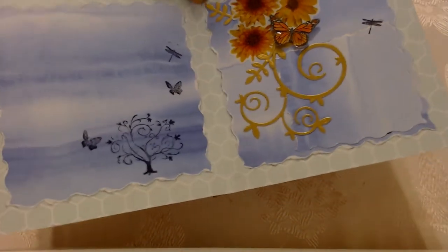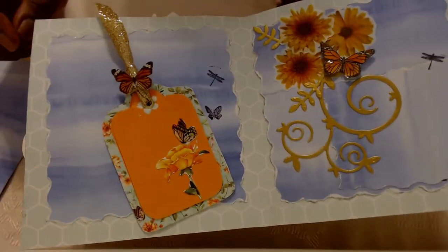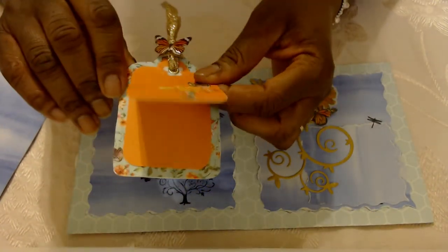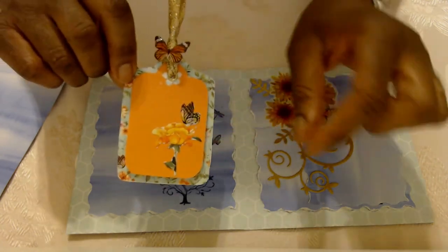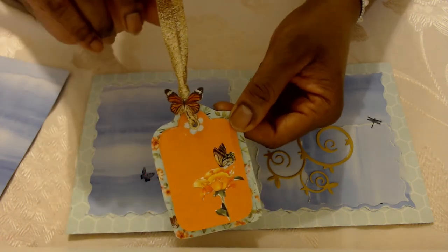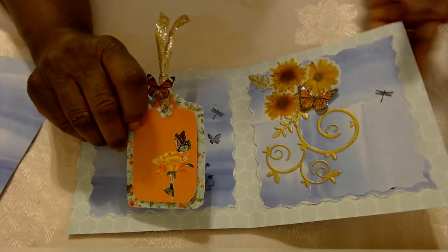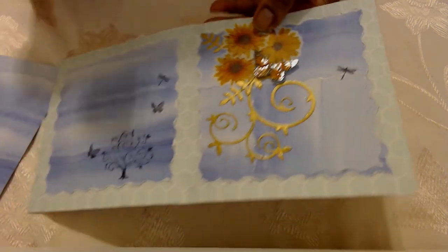With some of the scraps I decided to make a pretty tag. I have an eyelet that I punched so I could attach a couple of tags, and I mounted it on what I thought was blue but is actually more grainy. On the butterfly I put a little glossy accents, and I added a gold ribbon for the gold color. I also put some glossy accents on that butterfly.